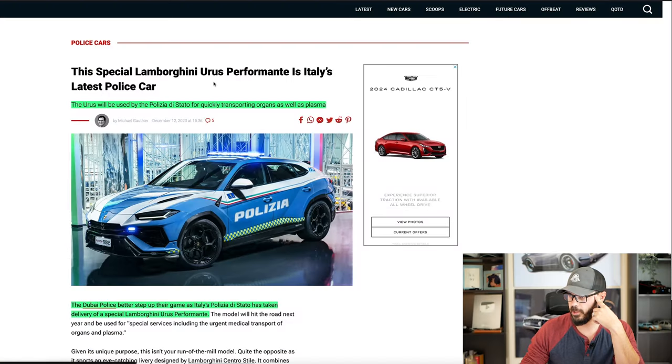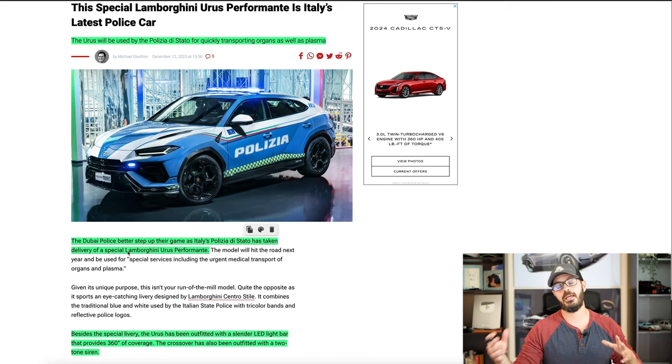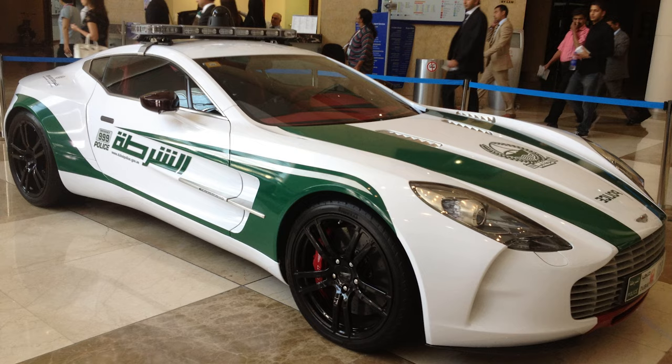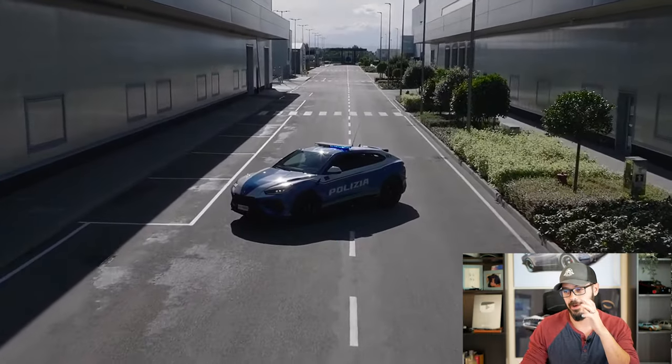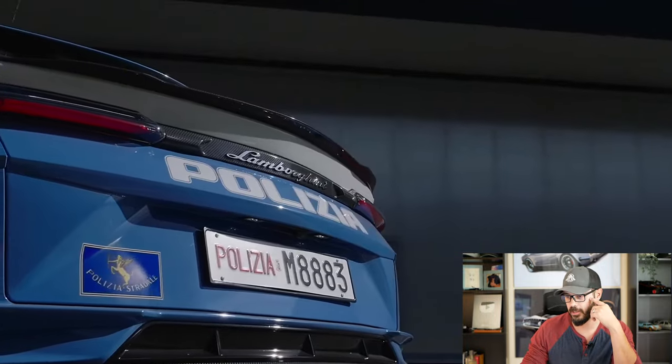Let's have a look at this article from Car Scoops on what this Urus is all about. The Urus will be used by the police for quickly transporting organs as well as plasma. The Dubai police better step up their game as Italy's police has taken delivery of a special Lamborghini Urus Performante. I don't think Dubai's police need to step anything up because they have an Aventador and even an Aston Martin in their official police force. Italy still has a way to go to catch up to what Dubai has when it comes to police cars.